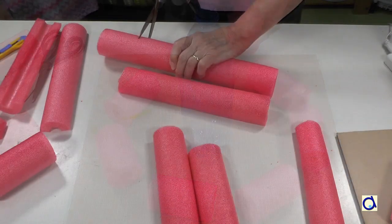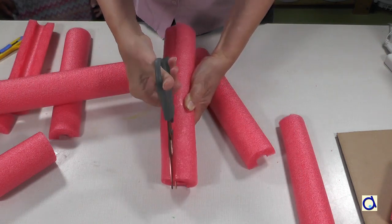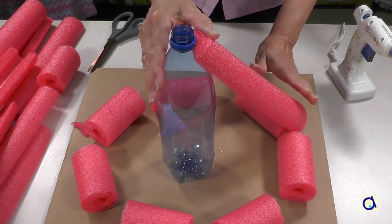Then cut longer pieces. Cut these pieces in half lengthwise. Glue the long pieces between the neck of the bottle and the round base created previously.